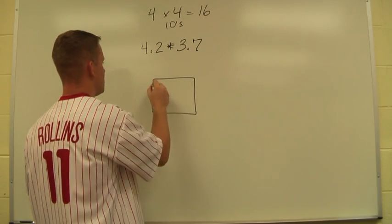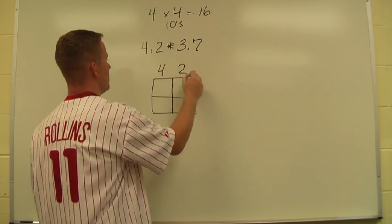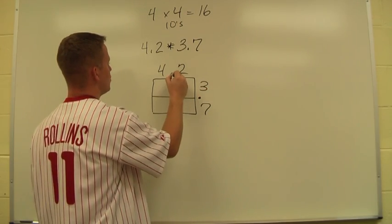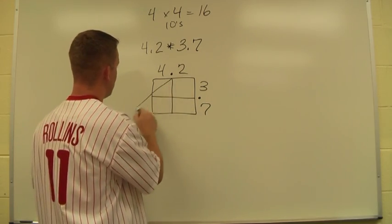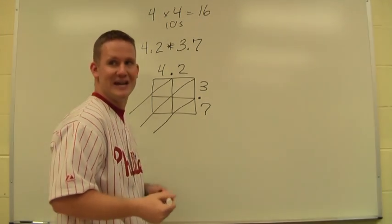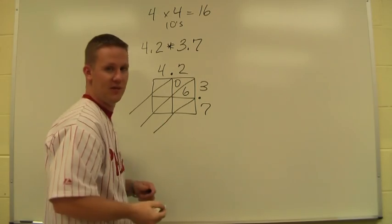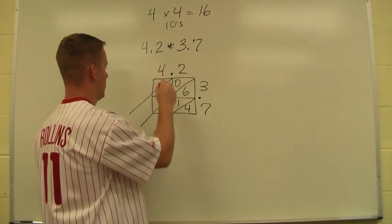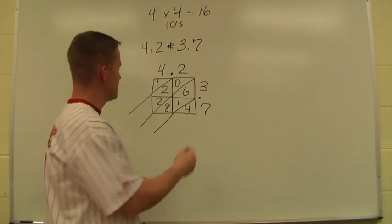Again, we start with a square divided into four places. I place my 42 and my 37, and I make sure my decimal point lines up with one of the lines in the lattice itself. I draw my diagonal lines. The problem is going to look identical until we get to the decimal point. So once again, the 06 — it's very important to make sure I have the zero there.